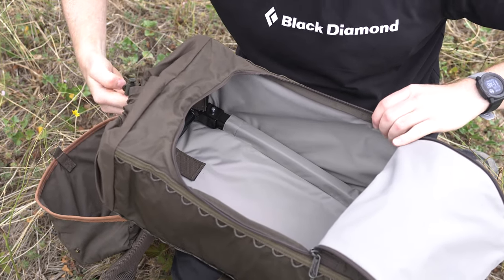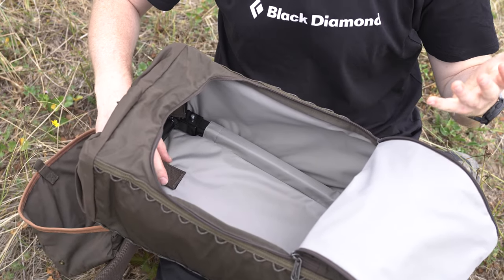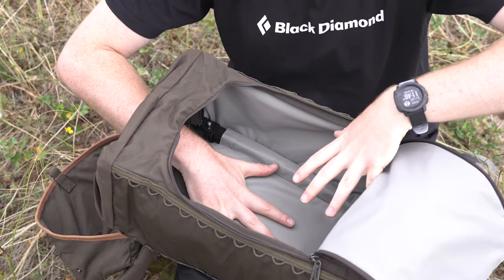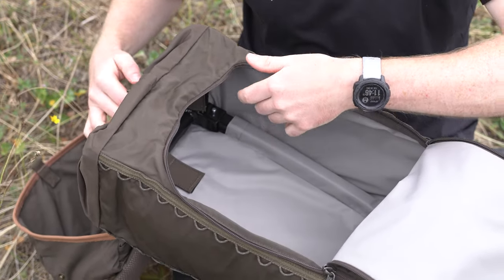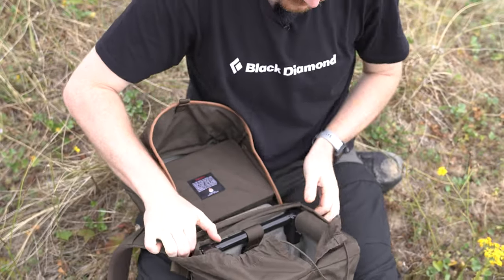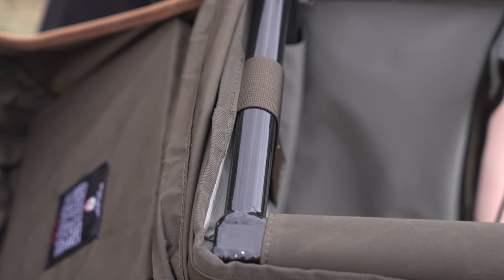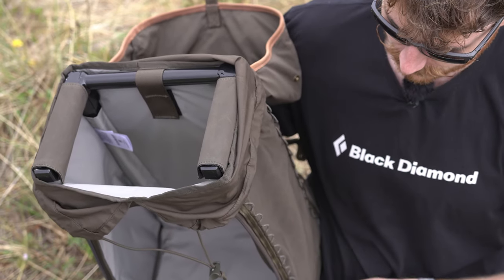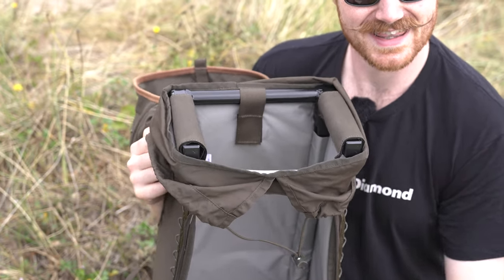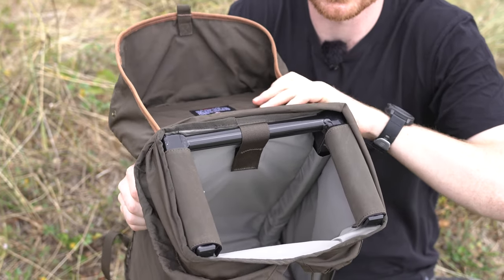Inside, the main compartment is quite squared off, which is really useful for photographers wanting to fit camera inserts. You can also see the frame: a metal frame runs around the top, down the sides, and into the base, giving the rigidity needed to sit on it, along with a solid pad at the top so you don't fall through the middle.